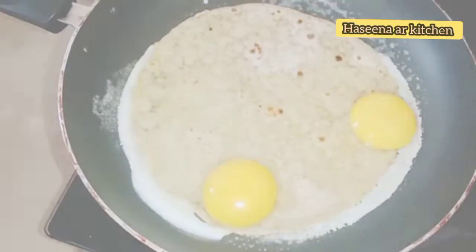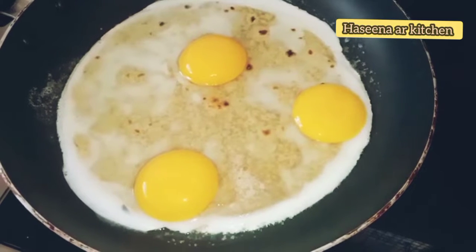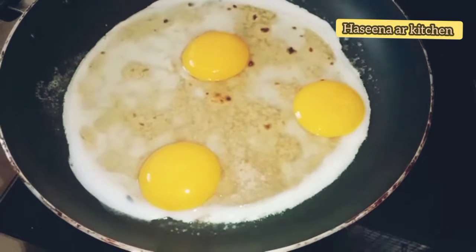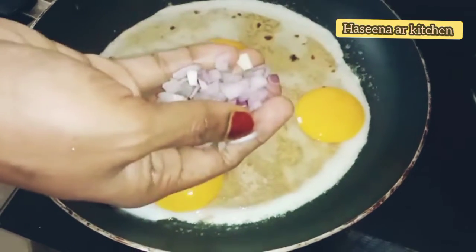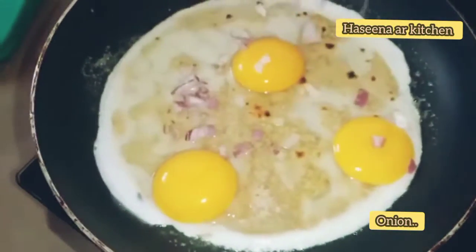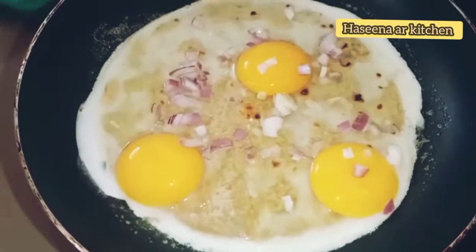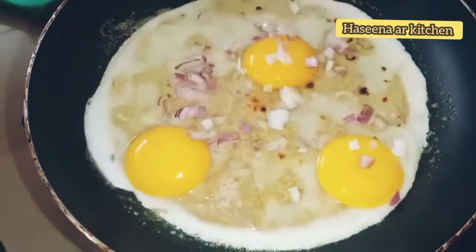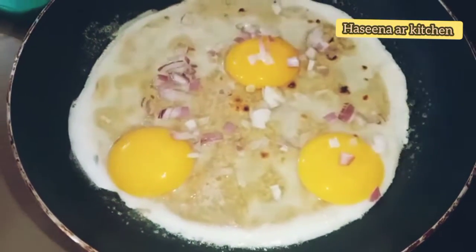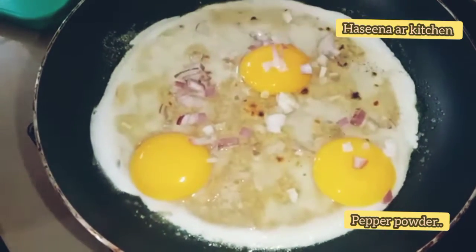We have to cut the dough into thirds. Take a small amount of garlic and use garlic salt and sugar.